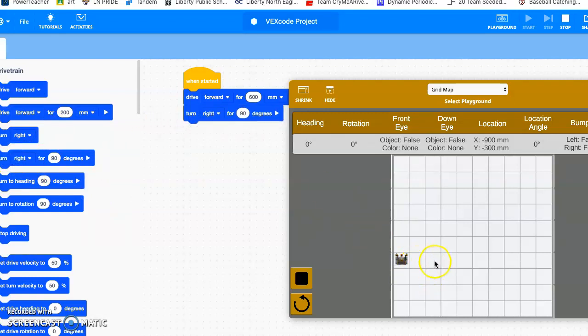Then I'm going to drive another two — four squares — so I'll drive forward. If I restart and play it, he's going to drive up and go over two blocks to the starting position. Now I'm ready to start drawing.